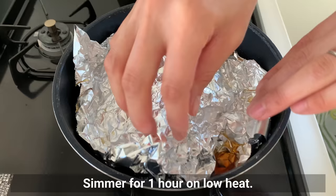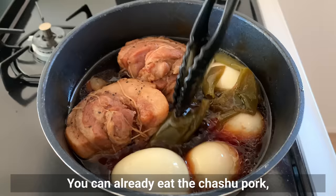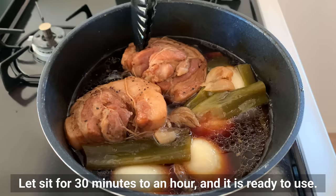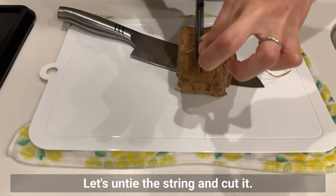Simmer for 1 hour on low heat, turning it over halfway through so that the flavor soaks in on all sides. After 1 hour, turn off the heat and add the eggs. You can already eat the chashu pork, but letting it sit with the eggs for 30 minutes to an hour allows it to soak up even more flavor during the cooling process. Because the soup was still hot when I added the eggs, I could have boiled the eggs a little shorter.